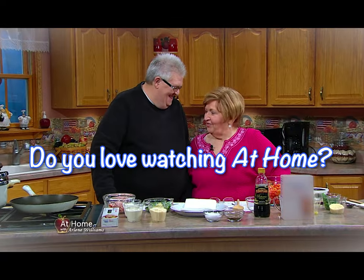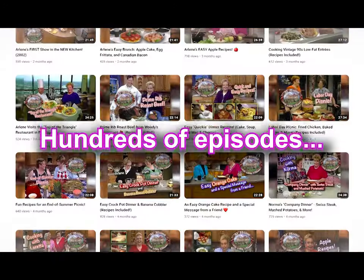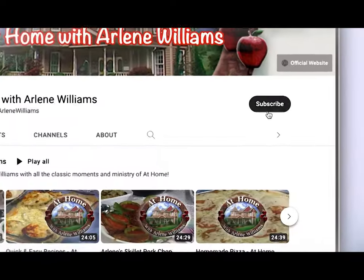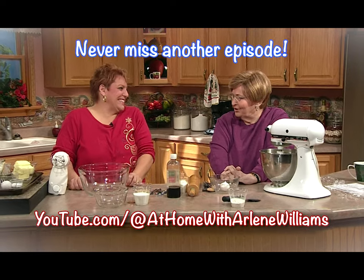If you love At Home with Arlene Williams, then subscribe to our YouTube channel. We have hundreds of episodes with all your favorite recipes, holidays, and friends. Don't forget to click the bell so you'll never miss another episode of At Home.